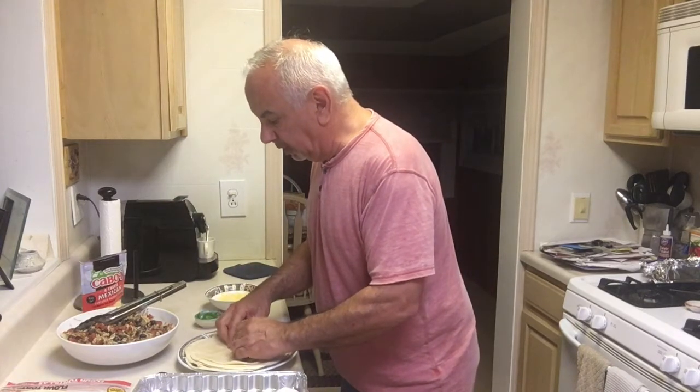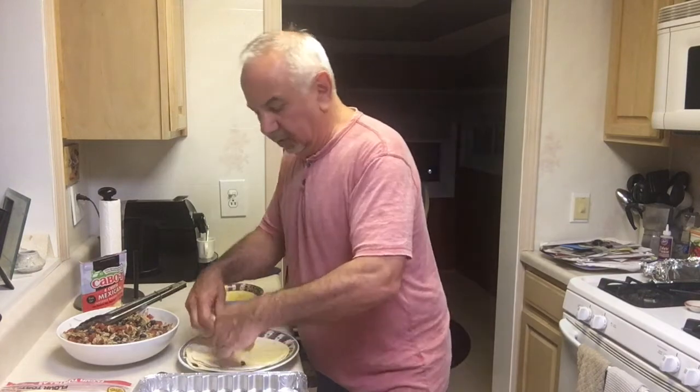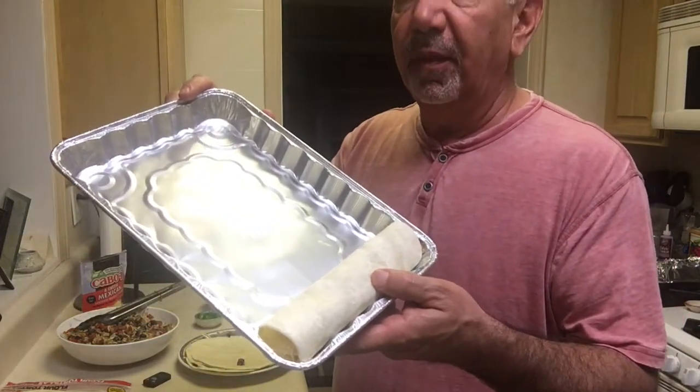I was told to put the jalapeños in raw — don't cook them with the chicken. I'm putting them in raw; they'll give a nice great bite in the middle. Then you roll them — it takes a little bit of time to get used to rolling them. You roll it over about three or four times into a nice little bundle like that, then put it in the pan. We're going to get as many in here as we can.